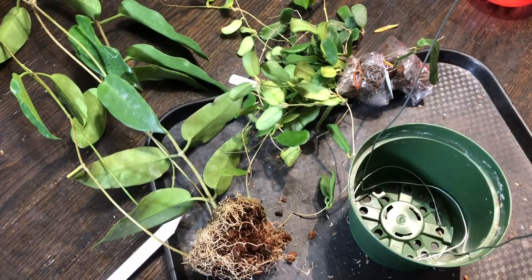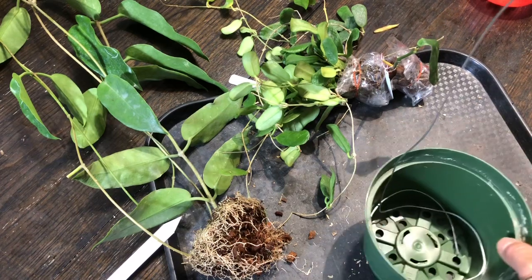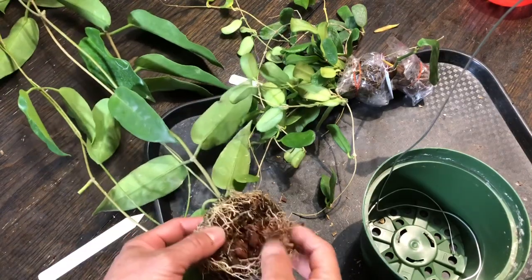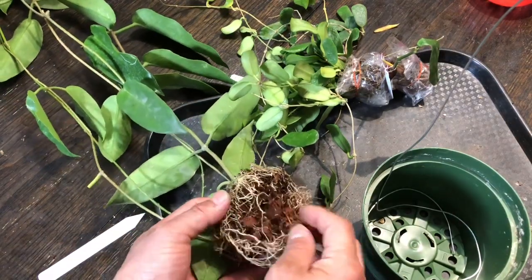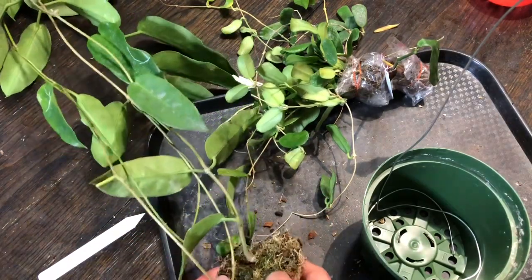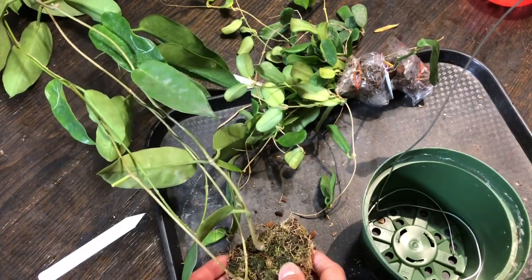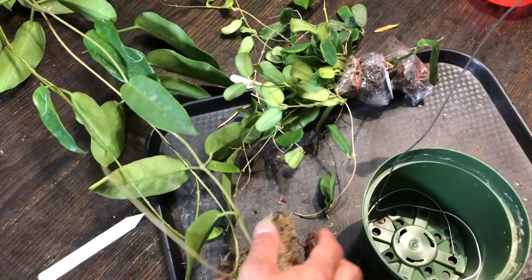Alright, so I am starting with Ornicoidus, which is this one. It looks like it was in bark. And it looks like it was kept very moist because it's still wet.